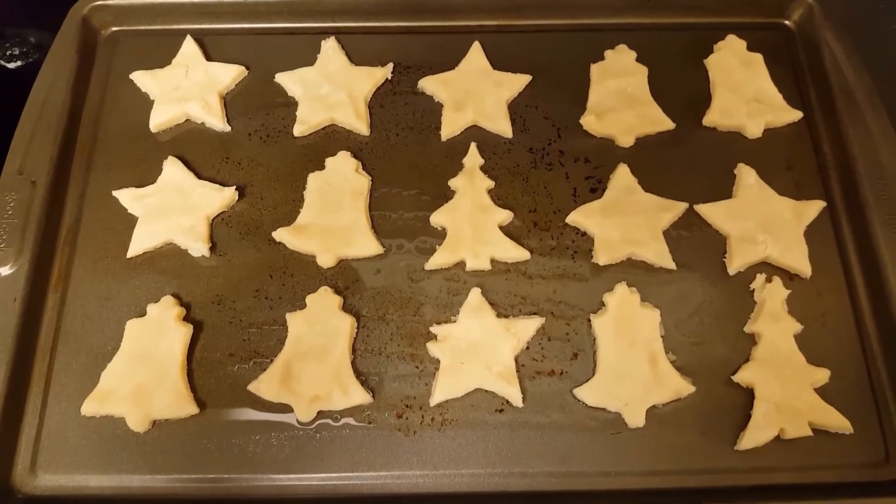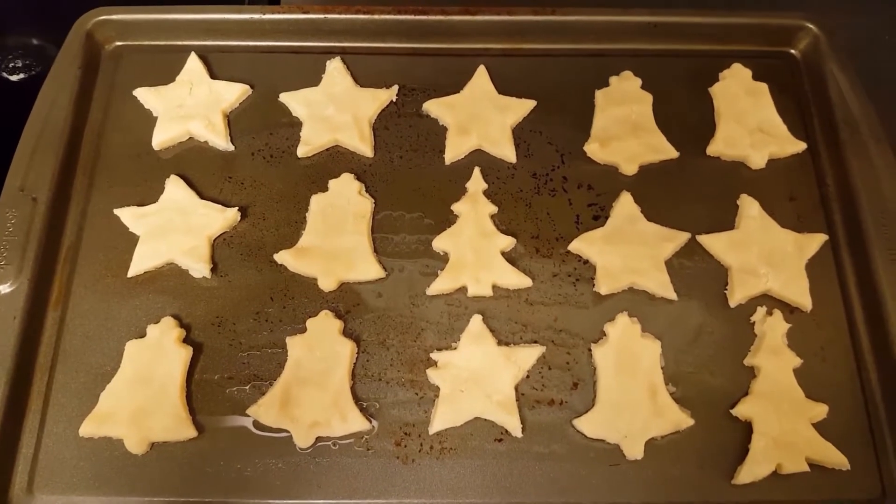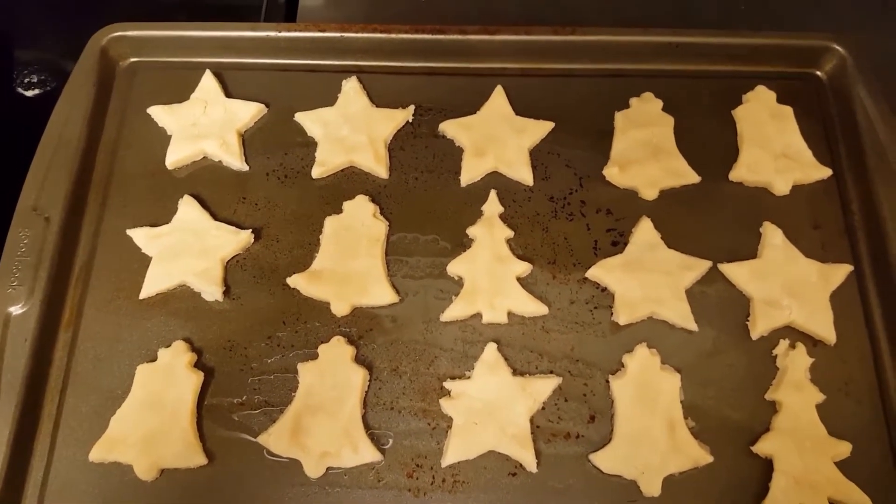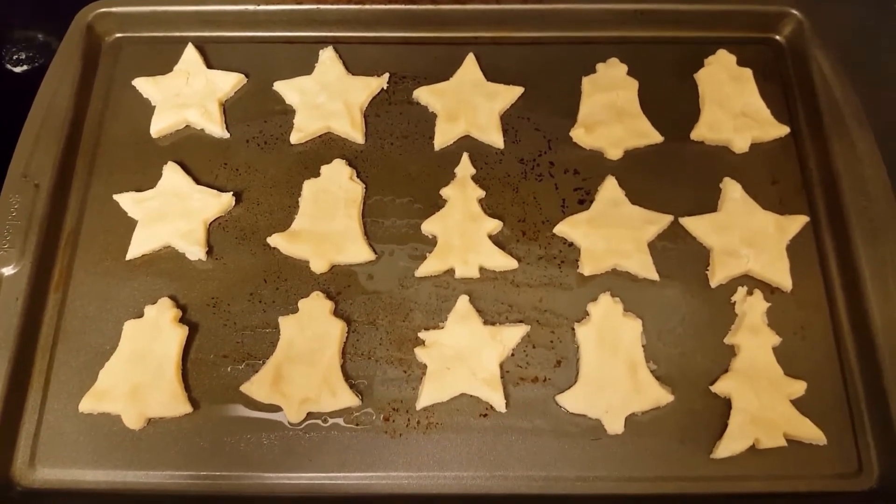I'm kind of sick of looking at the star, so I'm gonna mix it up a little bit. One of these sheets is done — the shapes aren't all that great and some of them didn't turn out very well, but the instructions say to put in two sheets, so here I go with the second one.